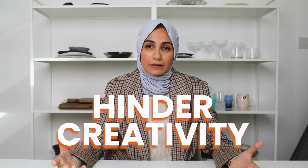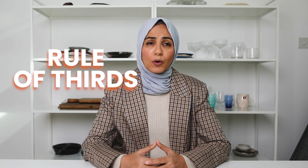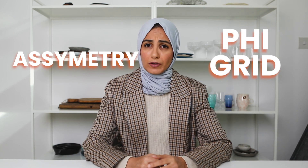Sometimes when you're approaching a shoot and you have all of these millions of rules of composition inside your head, it can get really overwhelming as to which one to apply, which one to use, or sometimes they just hinder your creativity on the spot. Should I use the rule of thirds? Or maybe let me incorporate some negative space here. Or how about asymmetry? And we mustn't forget the phi grid. There are so many rules and techniques when it comes to composition that sometimes it can get just a little bit overwhelming.